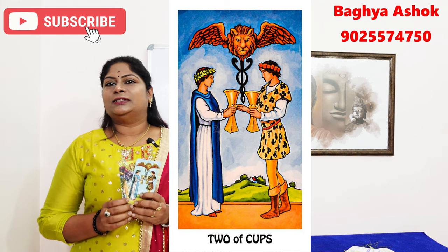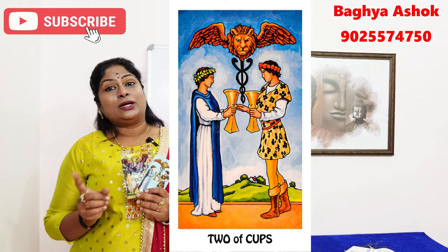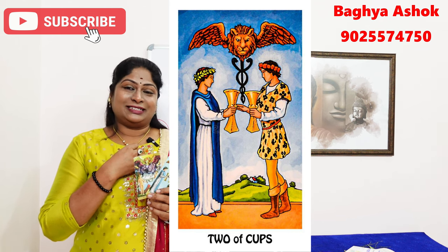Let's take this Lovers card. This is also the Rose Quartz Crystal. We call it a Tumbles Crystal.